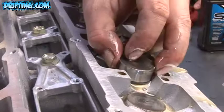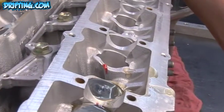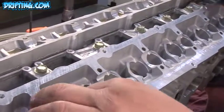The benefit of running a solid lifter — like the RB26 setup from the factory — is that you don't have problems with the lifter trying to keep up with the RPM of the engine. Typically on a hydraulic lifter setup, the majority of your engines are limited to anywhere from 6,500 to 7,000 RPM.